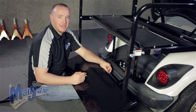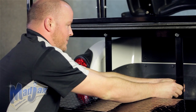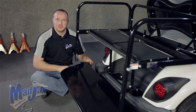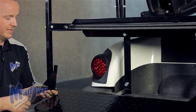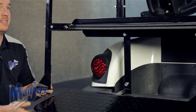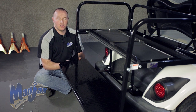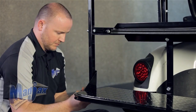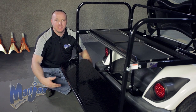Now we're going to attach our footrest using the remaining hardware from pack number two and hand tighten. Now we're ready to attach our armrest to our footrest. We're going to take our footrest bracket and put that on the inside of our armrest. You want to have the flat piece of the footrest bracket underneath your footrest. We're going to use the remaining hardware from pack number three and attach our armrest to our footrest and hand tighten. Now we're going to repeat this process on the passenger side.